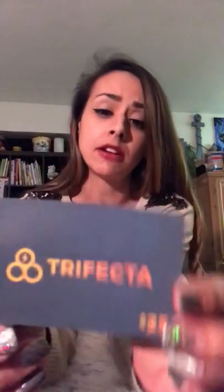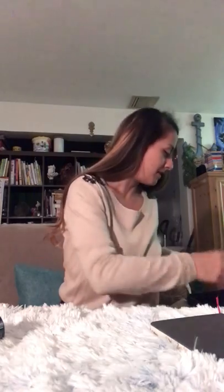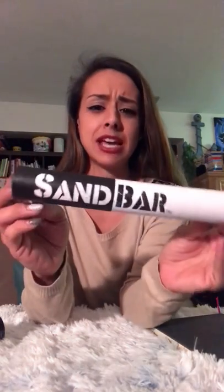I got a $25 gift card for Trifecta, which is probably the brand of the sand bar.